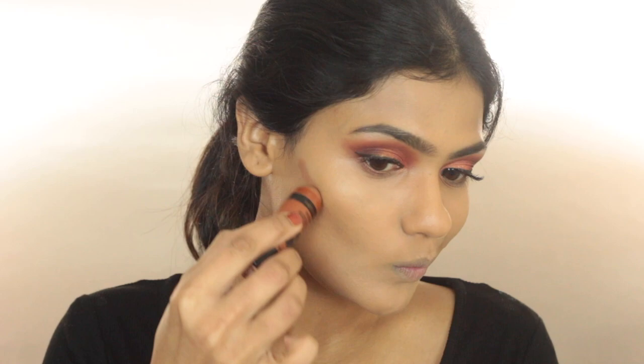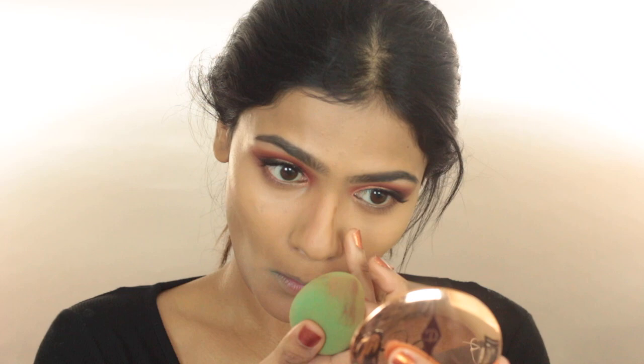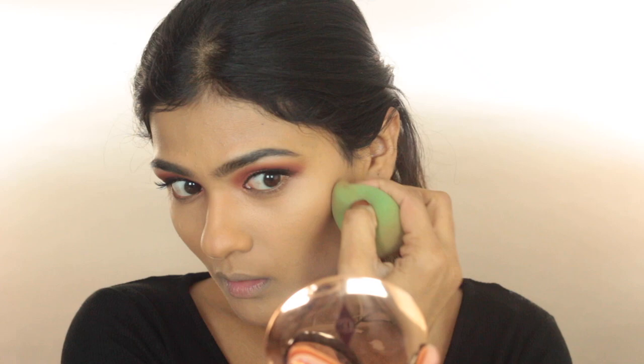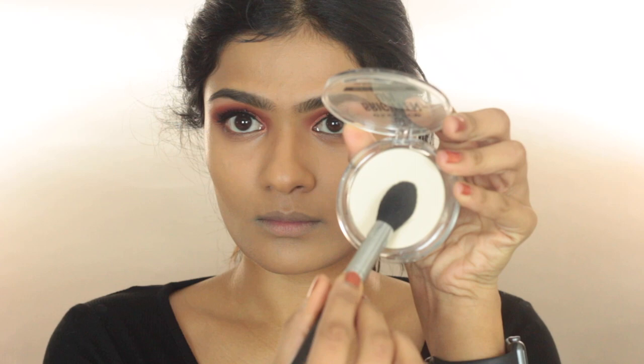To chisel out my features, I'm taking the Wet n Wild Contour Stick in the shade Call Me Maple and applying this on the hollows of my cheekbones, on my jawline, and also on the sides of my nose. I'm using my finger to blend out the nose contour and my Beauty Blender to blend out the contour on the other areas. Now that I've applied all the cream products, I'm taking my Essence Brighten Up Powder to set my concealer in place.